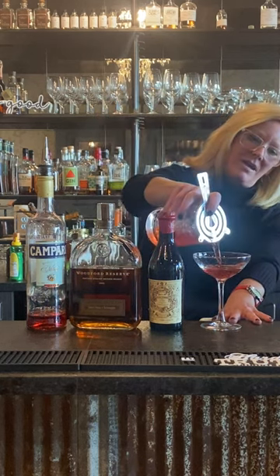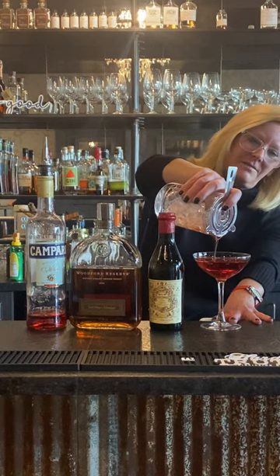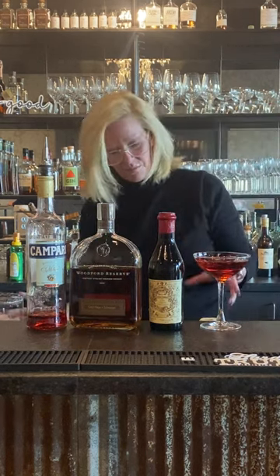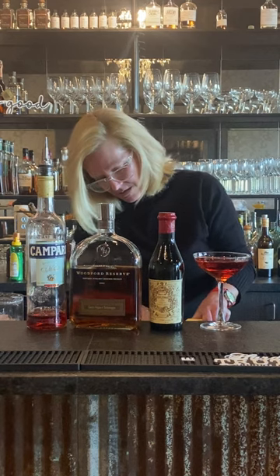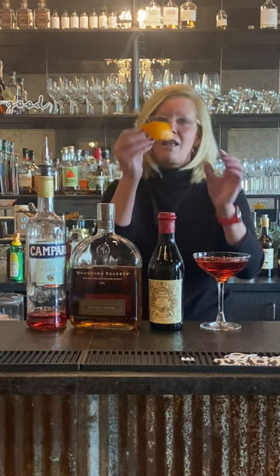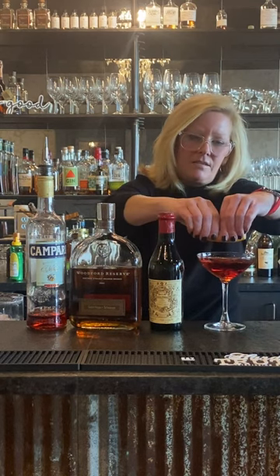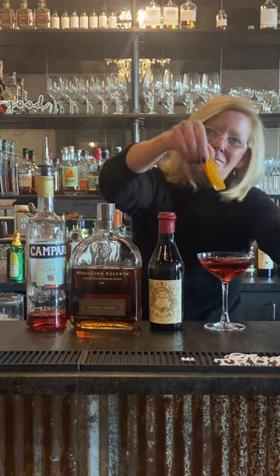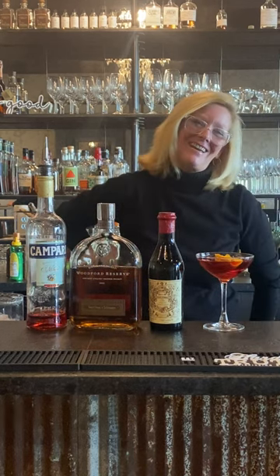I'm going to strain this into my coupe glass — look at that color! For this one I want to do an orange peel because of the Campari; it complements that flavor profile. I make my little orange peel, get the skin on there, express the oils, make my little boat and float the boat. And that is a Boulevardier — enjoy!